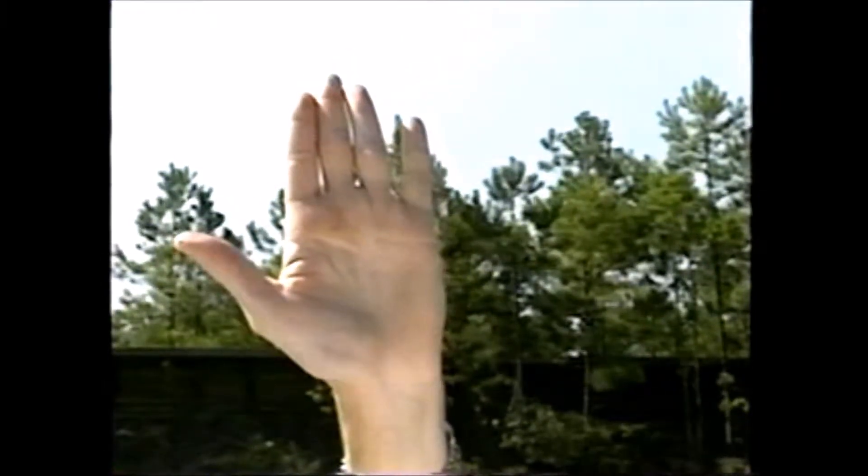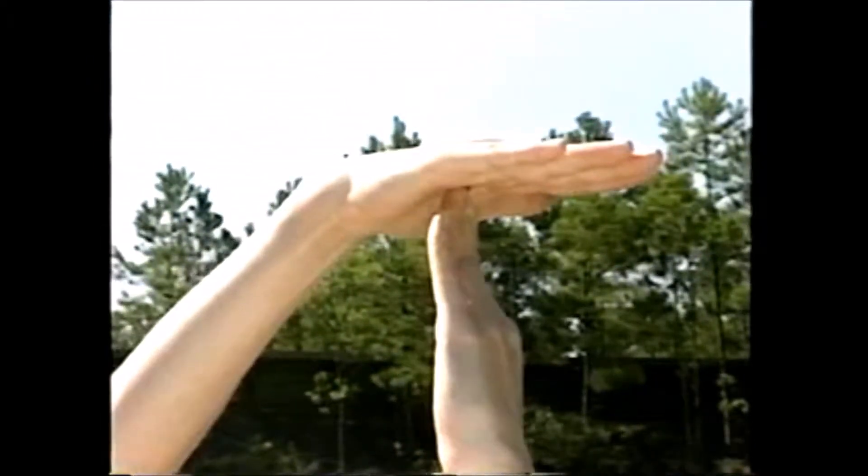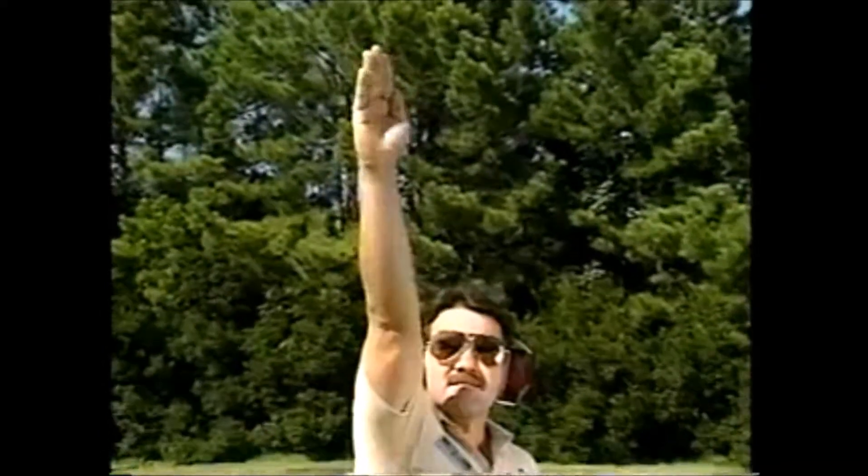A thumbs up sign means yes. To indicate no, raise your open hand above your head. Making a T with both hands means time out. A hand held stiffly over the head and turned one way then the other means edge or face the targets. A single finger moved in a circular motion means we're ready to go.